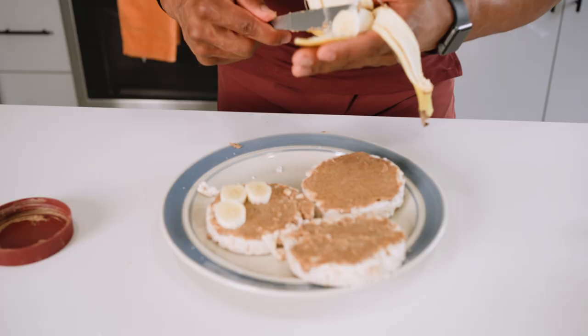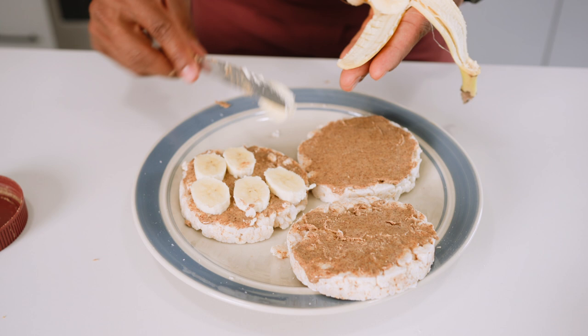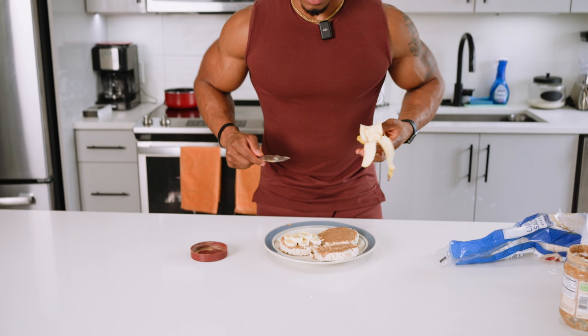Thin little slices of banana. Don't forget, you can put some honey on here, you can put some granola on here depending on what your goals are. I typically just do this. Put two banana slices on top — simple as that. I'm going to fill the rest of these up.